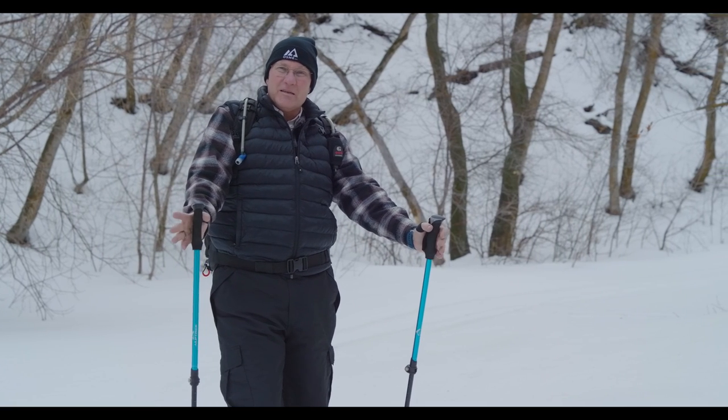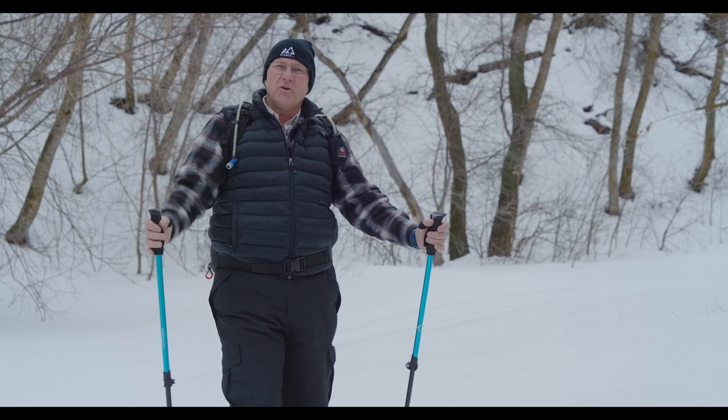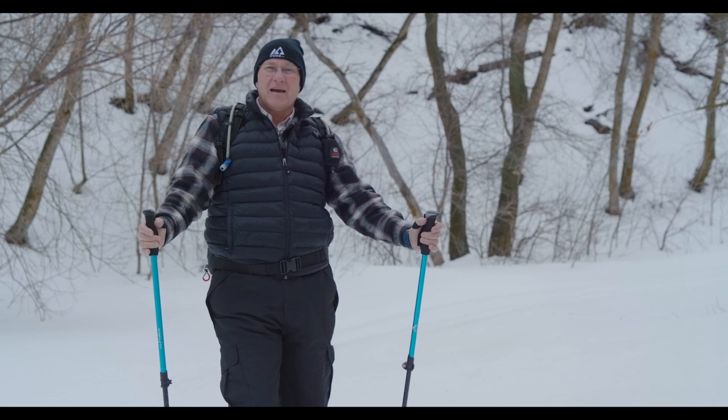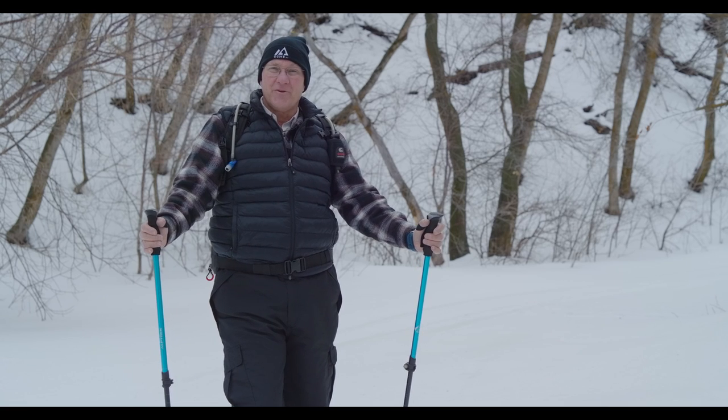Even though snowshoeing is a simple activity, you may want to go the first time with an instructor or join a group. This will also help you decide whether you're going to buy your snowshoes or rent them, and which sizes are really right for you.